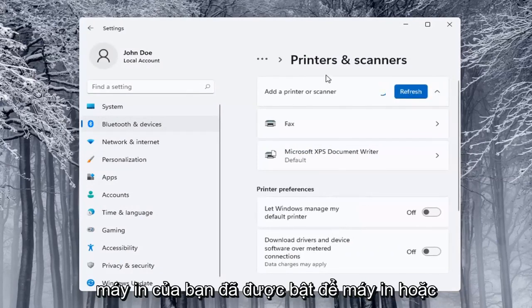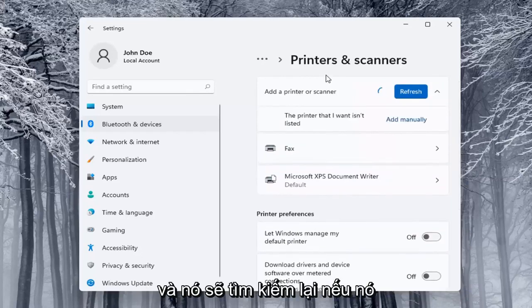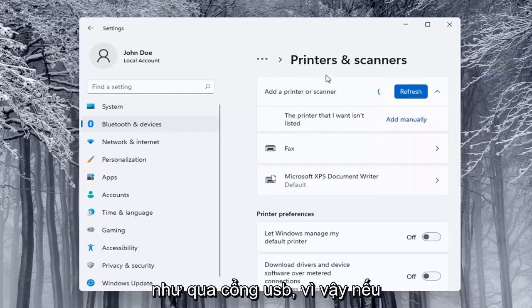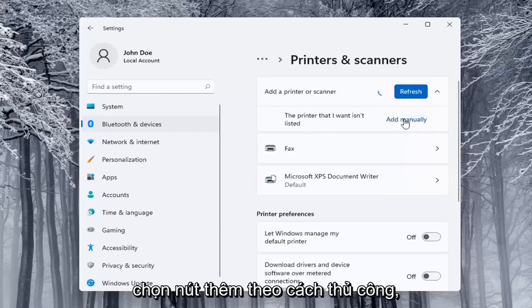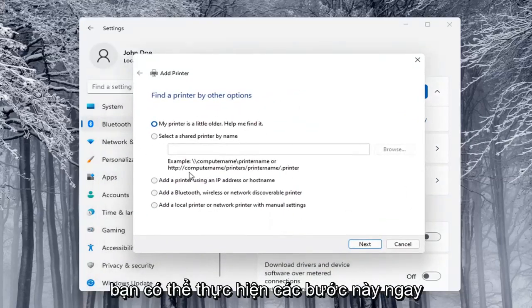Make sure your printer is turned on. It will search for it — again, if it's a Wi-Fi connected printer or if it's plugged in through a USB port. If the printer that I want isn't listed, you can select the Add Manually button and walk through those steps.